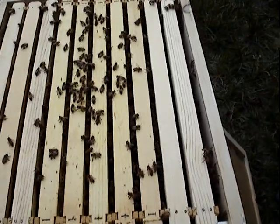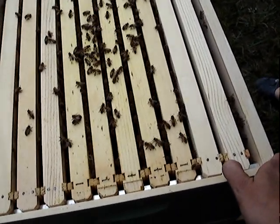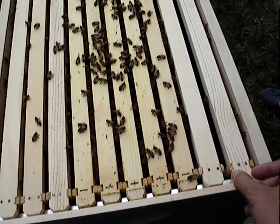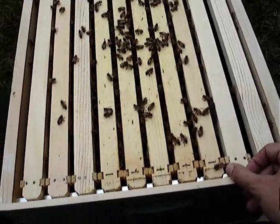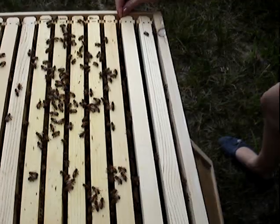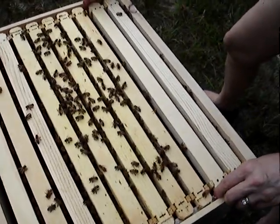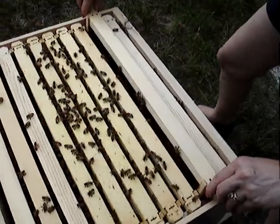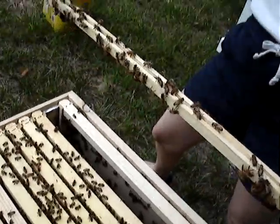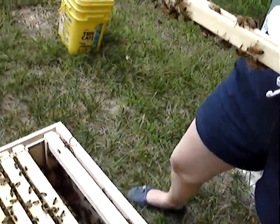Pull this... edge this over slightly, slowly. Might be stuck a little. Now the next one — they glued it a little bit. Pull that straight up, please. Wow, they haven't built a thing. They have one next to it that's completely full though.